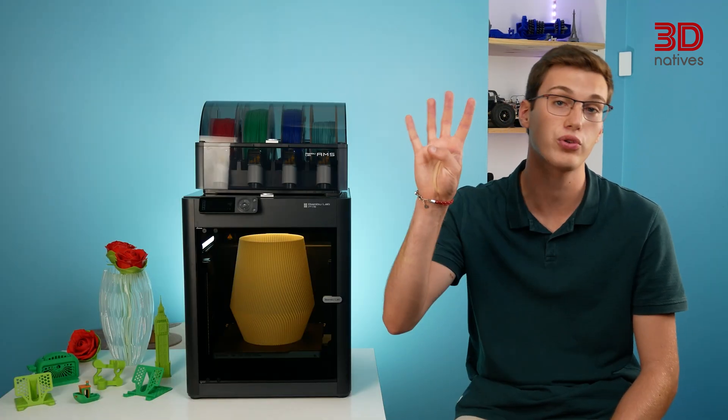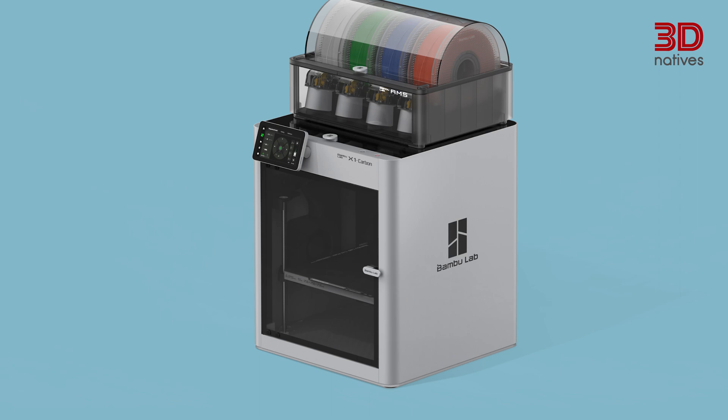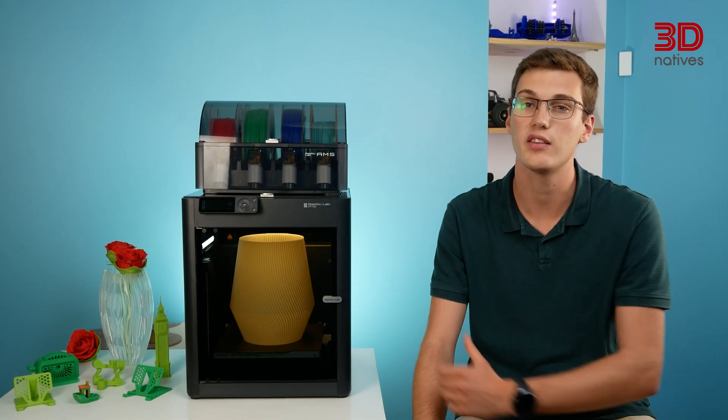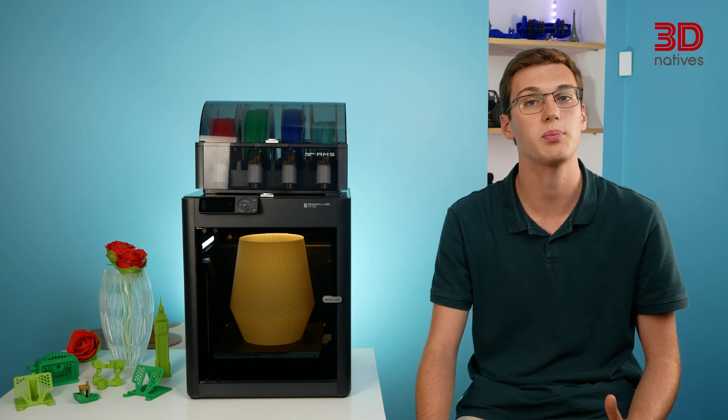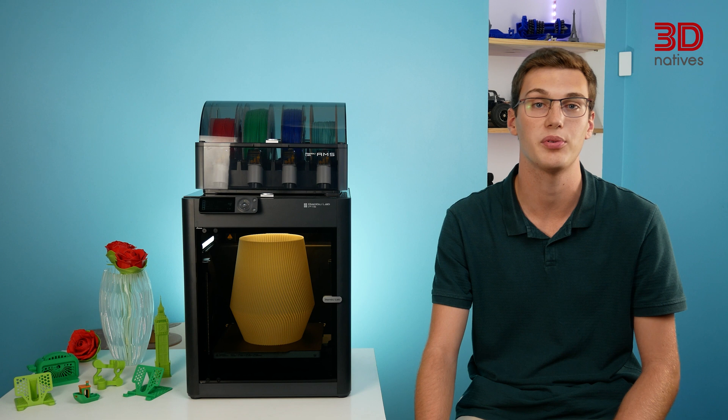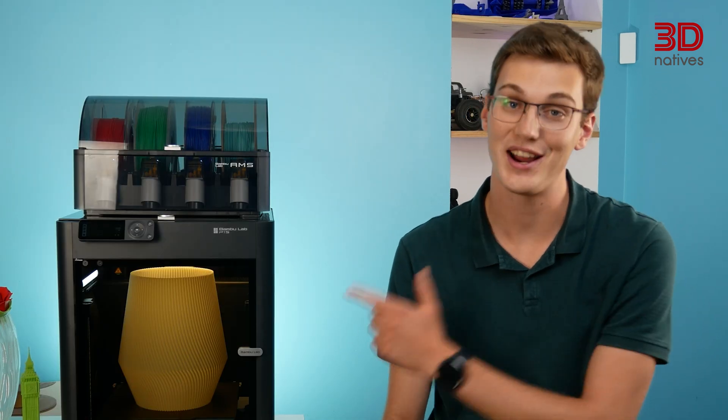Currently, their product range is made up of four 3D printers: the X1 Carbon, the X1, the P1P, and the P1S. The P1S being the newest addition to the product range, we'll explore how it compares to its predecessors, as well as discover how well it performs. Let's get right into our review.